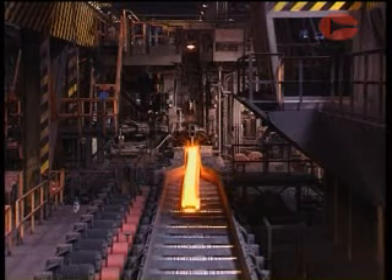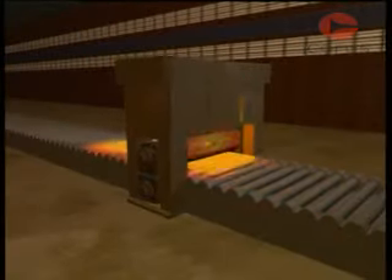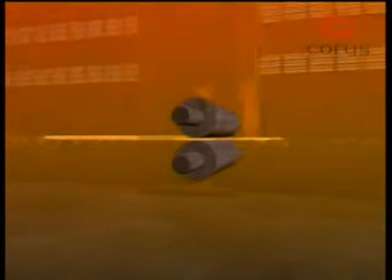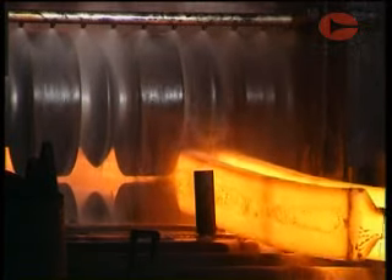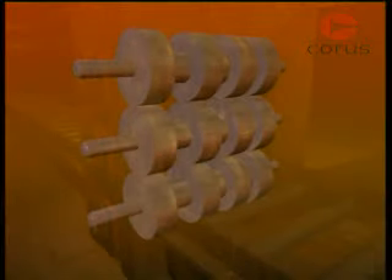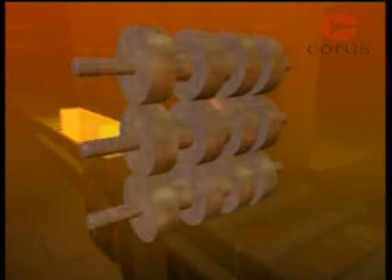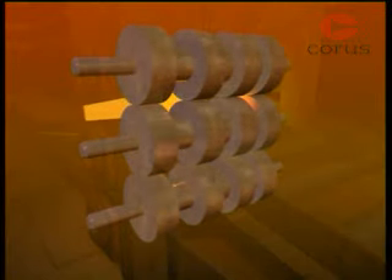Mill stands have various roll arrangements depending on the product being rolled. The simplest arrangement is a two high stand, used mainly for long products such as sections. For light sections and bars, three high stands are sometimes used, with the steel passing one way through the bottom gap and back through the top gap.